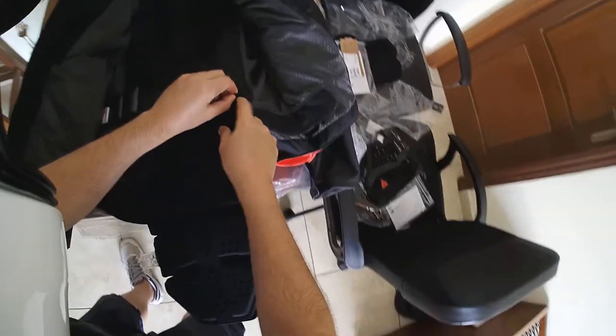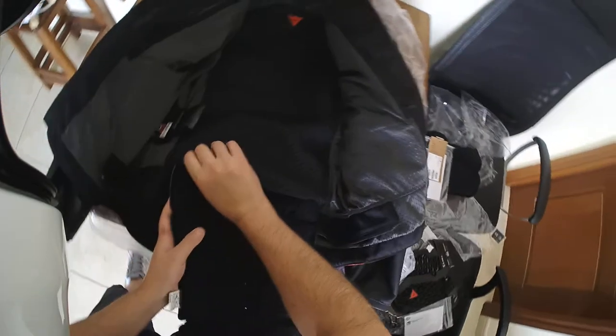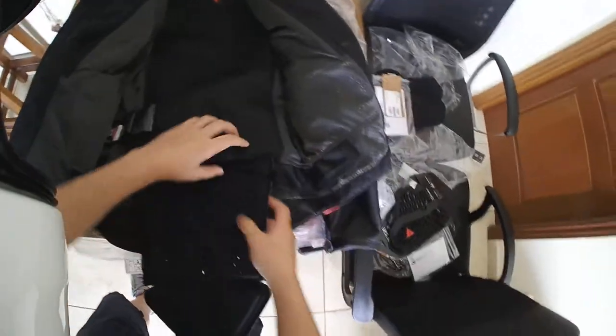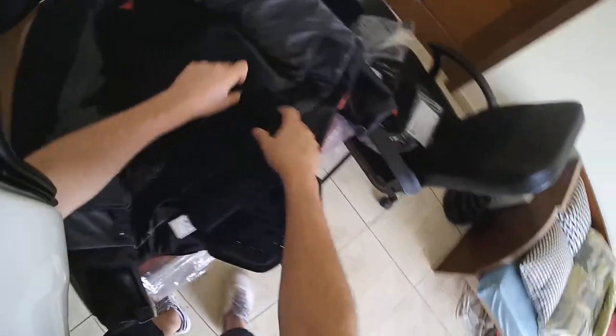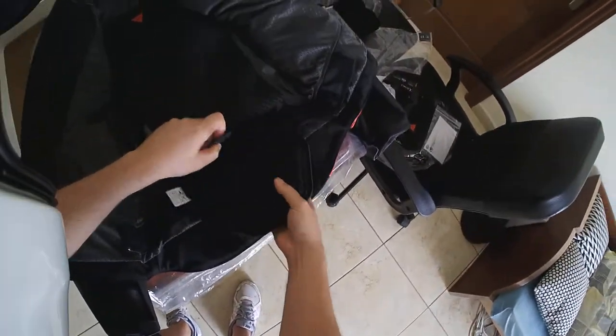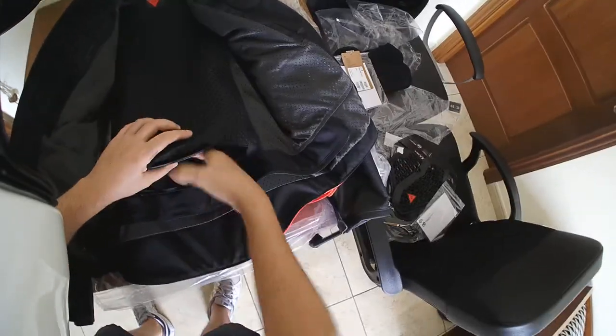First, I hope you guys can see that — first you insert it via the zipper in its own entry pocket and then you just go side by side, slowly, and it's just going to fit in easier as you go in. There you go. Perfect.